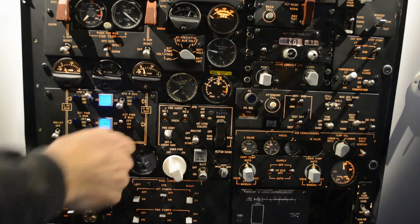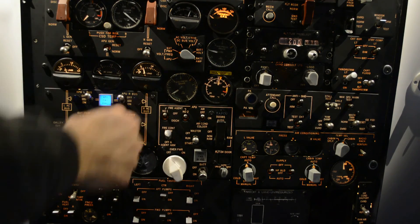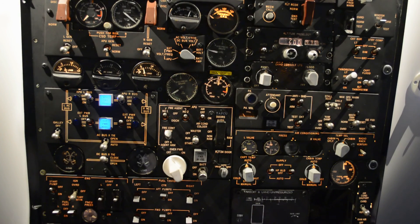That was a little bit about the electrical system on the MD-80. I hope you enjoyed it. Thank you for watching.